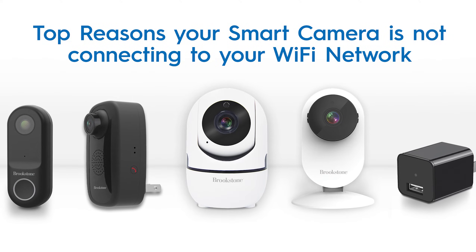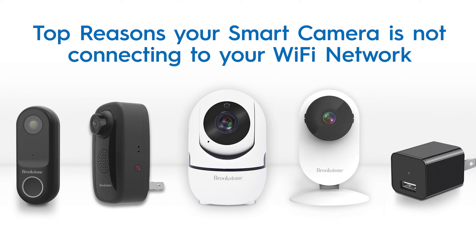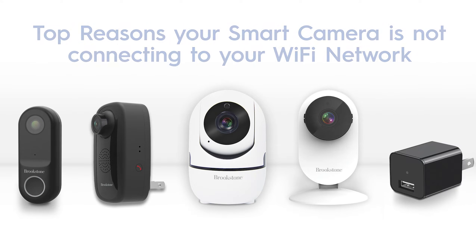This video will talk about the top reasons the smart camera or video doorbell camera won't connect to your home Wi-Fi network and how to correct these issues.